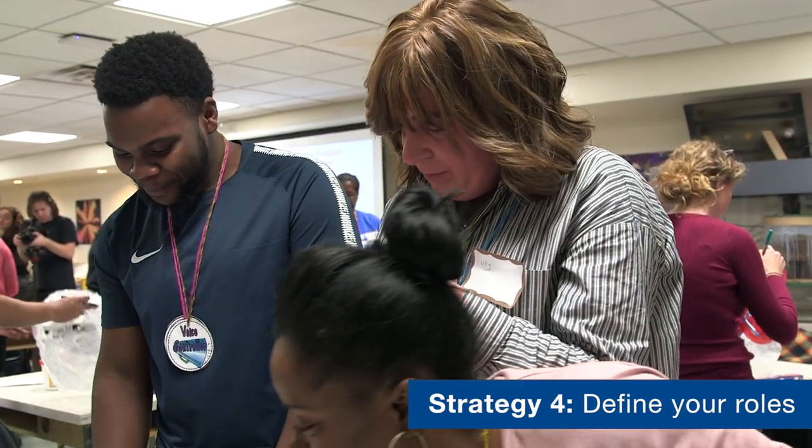We also have different roles. Some handle the handouts, worksheets, everything. And Mr. Kaz calls the material — he collects what we need and makes sure we have it or goes and gets it. It's set up so we're not scrambling.